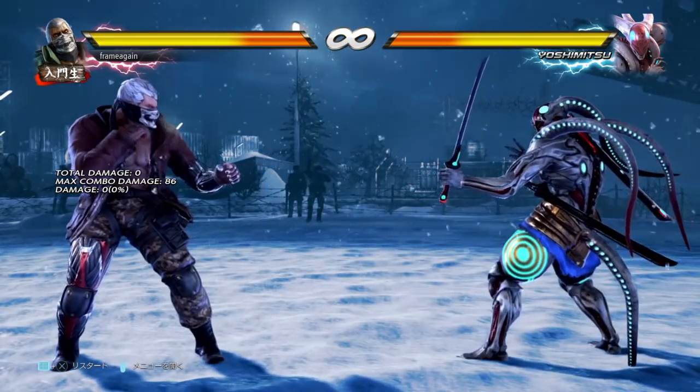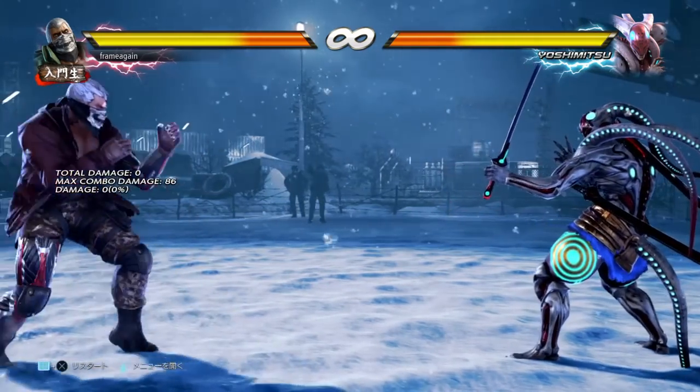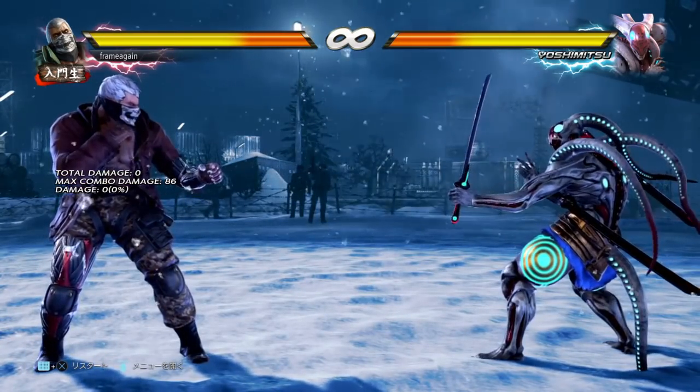If you're using the quarter circle back technique today, don't worry — it's not that much of a difficult adjustment. I can do both pretty reliably, so just give it a little bit of practice and, as with all things in Tekken, with practice it's going to get a lot easier to do.